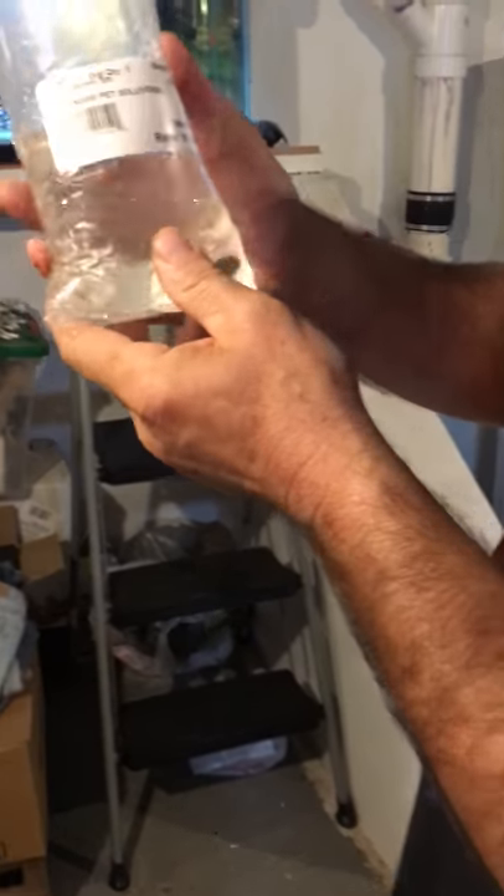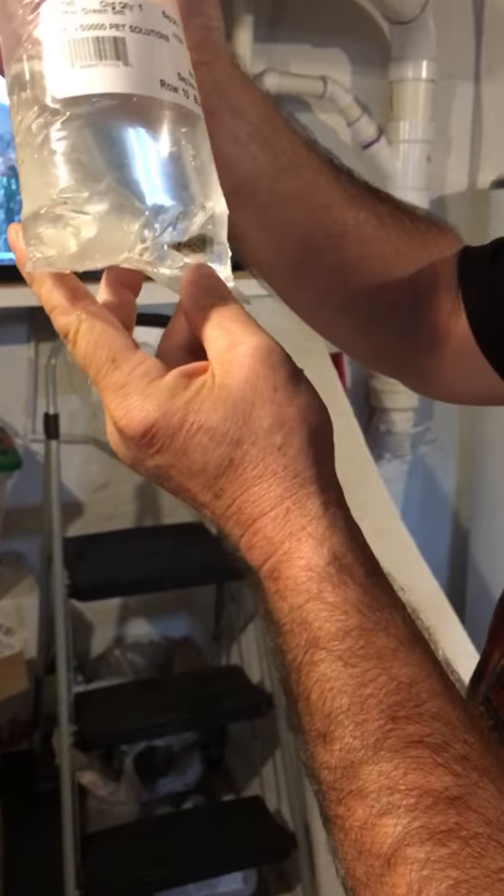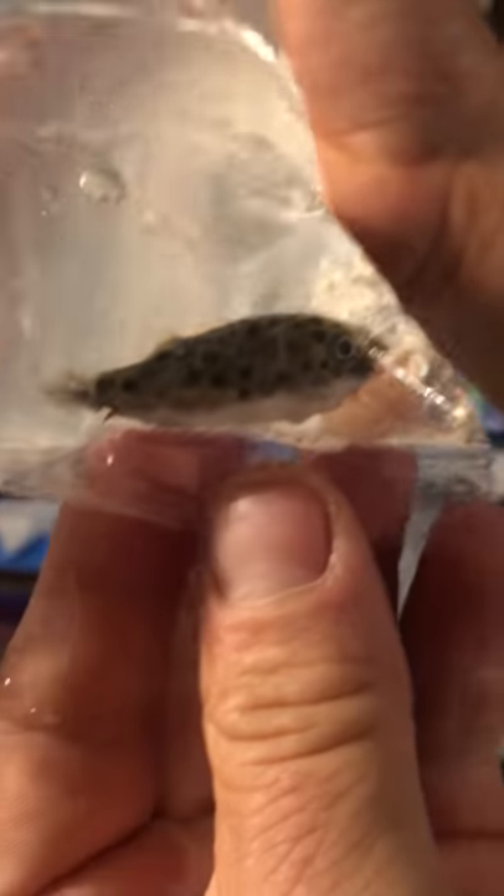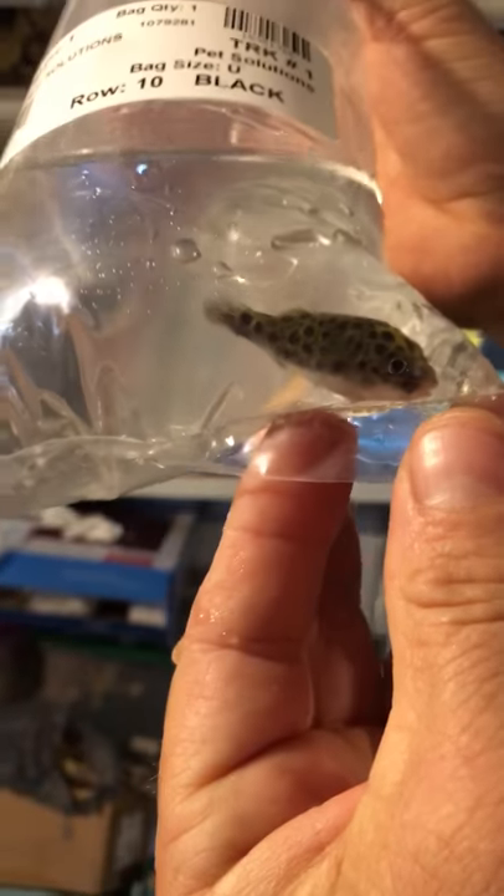Our next bag here — oh, we got the puffer fish! This is the green puffer. Cute little guy. They blow up big! Let's put him in the tank.